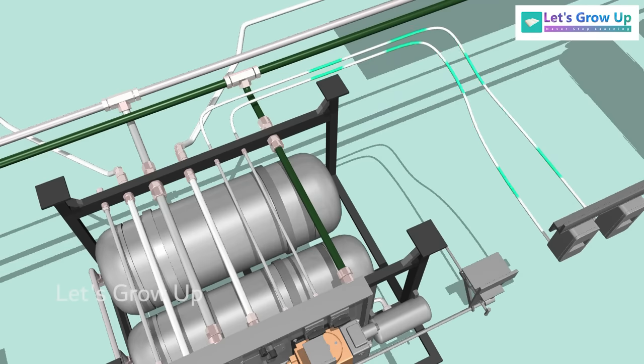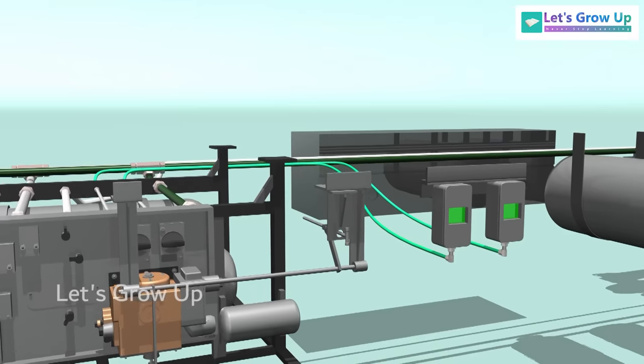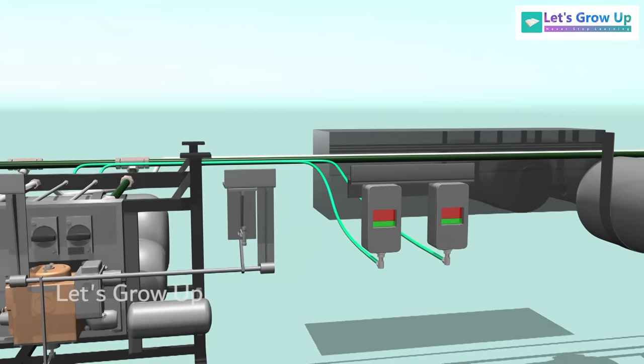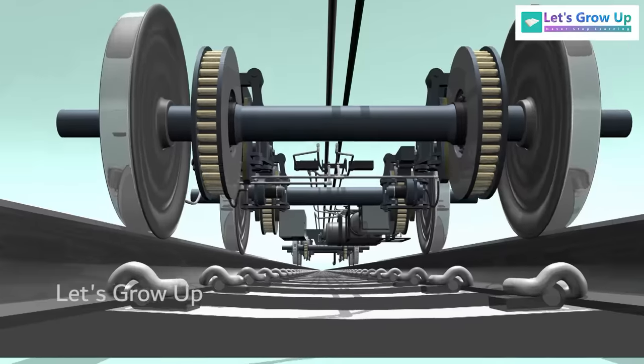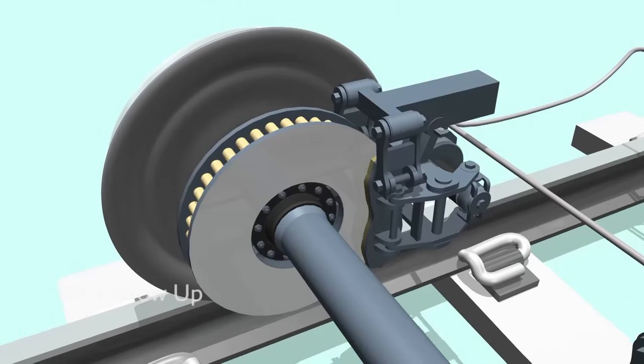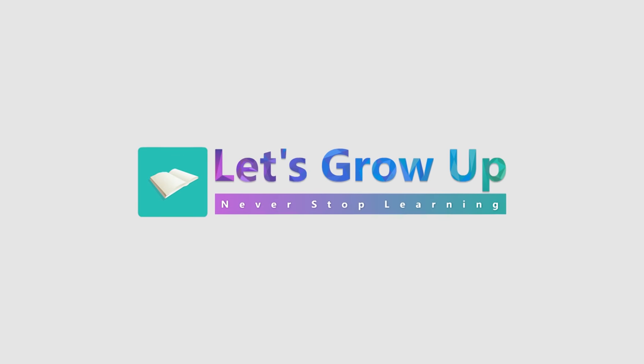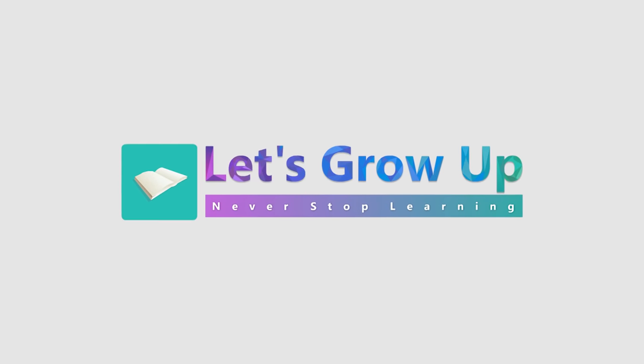The BC air also leaves the panel through ports and goes to the double brake indicators. In this condition, the window of the brake indicator shows a red color. Hope you understand how the train brake system works, especially disc brake. Thank you. Let's grow up. Never stop learning.